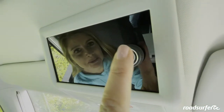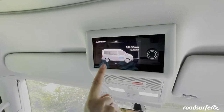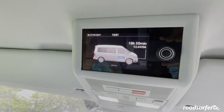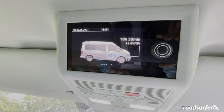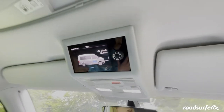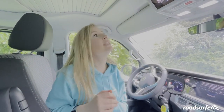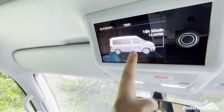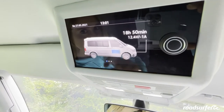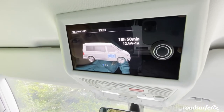Up front here you have your onboard computer. If you simply click on it, it will turn on and you can see the bus here. Here you can see how full the battery is — this is the second battery and provides energy to everything in the back of the bus, such as your compressor, refrigerator, or electricity sockets for charging your cell phone. You can see that it is still relatively full — only two bars are gone, and it still holds 18 hours and 50 minutes of charge.